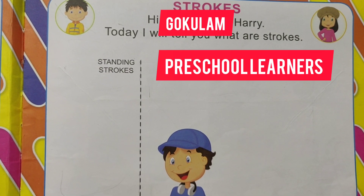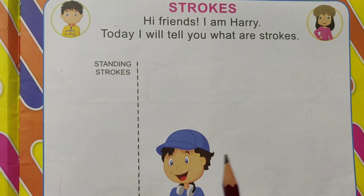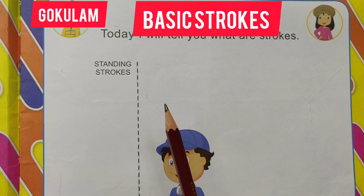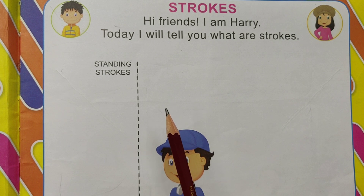Hello children. Welcome to Gokulam. This is for early learners worksheet activity. Let's learn strokes. Today I'll tell you what are strokes.